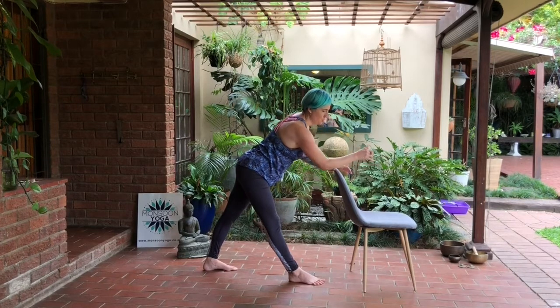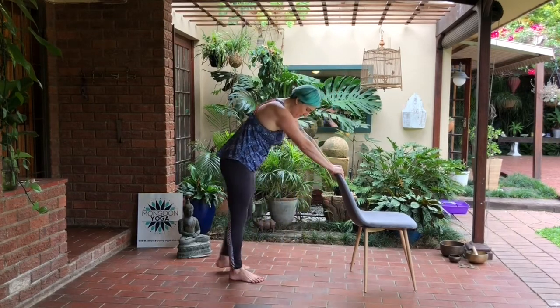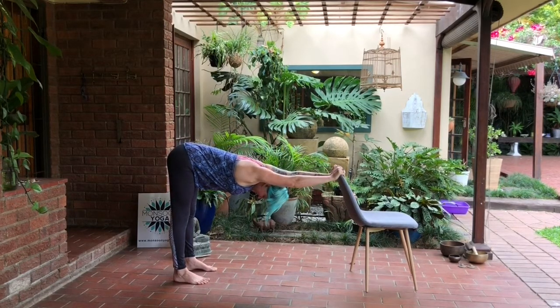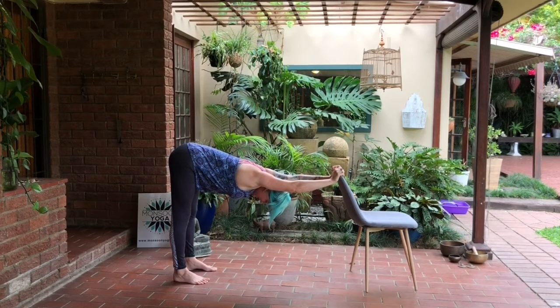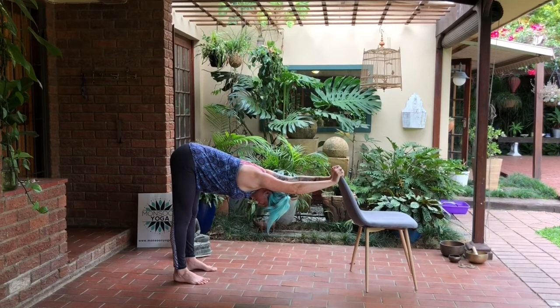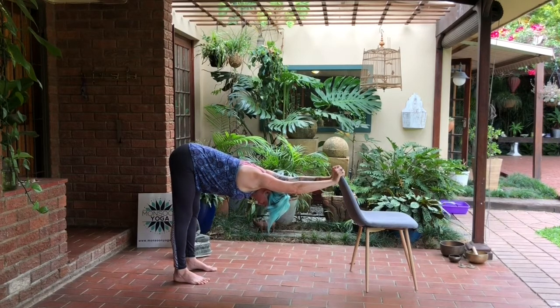Coming into a full body stretch — step both feet forward, holding lightly to the back of the chair, and then step both feet back until you can get your heels more or less in line with your hips. The feet are open hip distance wide and now we're dropping the chest down. On every exhale feel that release into the upper back, relax your head, getting a lovely stretch into the front of the chest, along the upper back, into the back of the thighs and calf muscles. You can either keep the legs straight or soft, whatever feels better for you. Just enjoy this full body stretch, reaching hips away from hands.